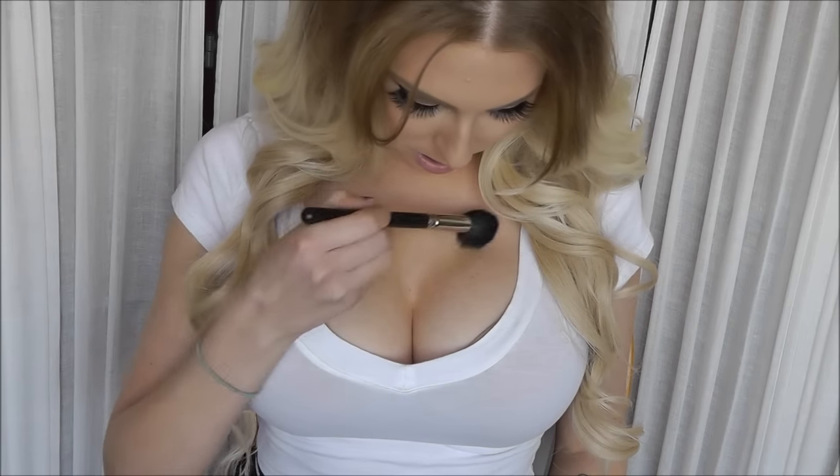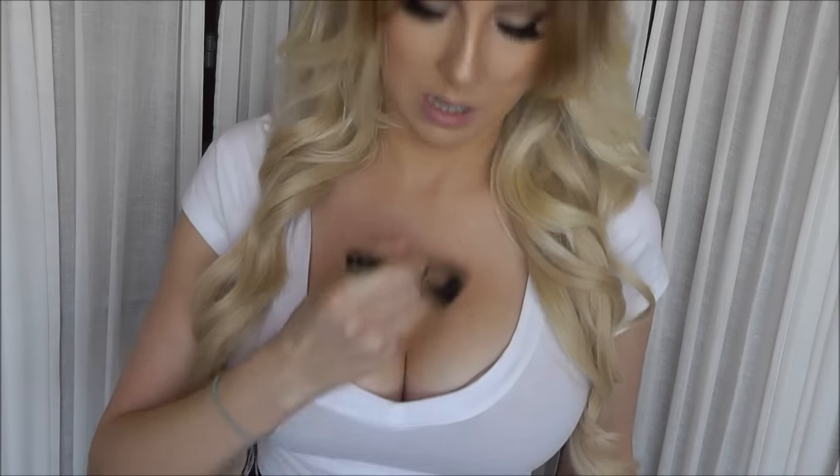Zoom in a little closer. Take a bronzer — I personally like the Hula bronzer — and a contouring brush, and just lightly contour in here. We're not looking to do much, just add a little bit more definition. You know, why not?